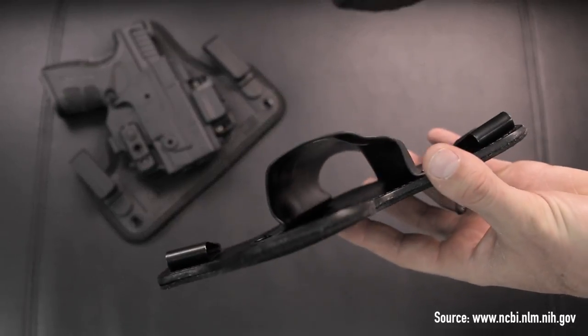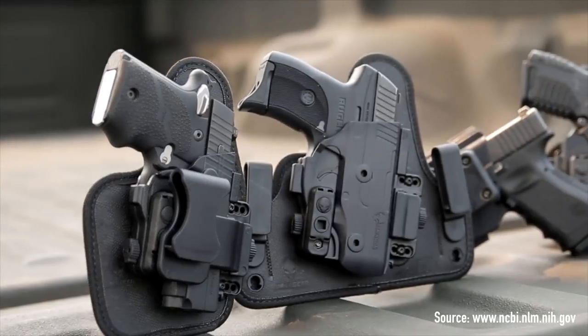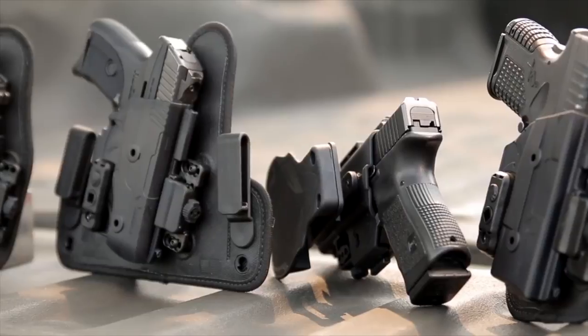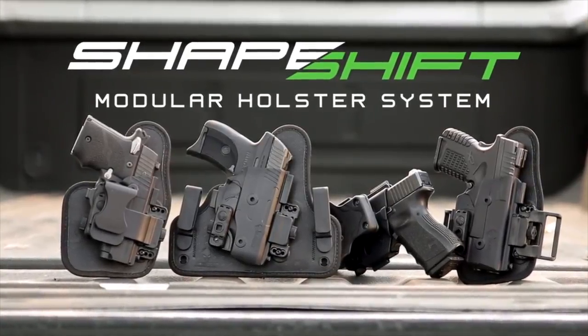It's because I've got the ShapeShift and it's not made out of Kydex. It's made out of the same material as some guns. On a 100 degree day, your car could reach up to 172 degrees Fahrenheit, hot enough to warp and deform Kydex. The ShapeShift holster isn't made out of Kydex, so it won't warp in heat.